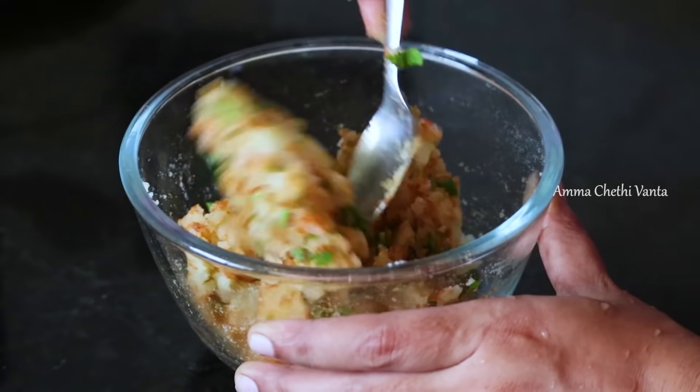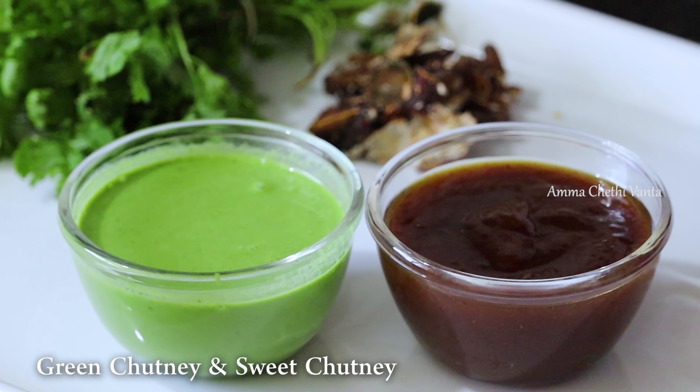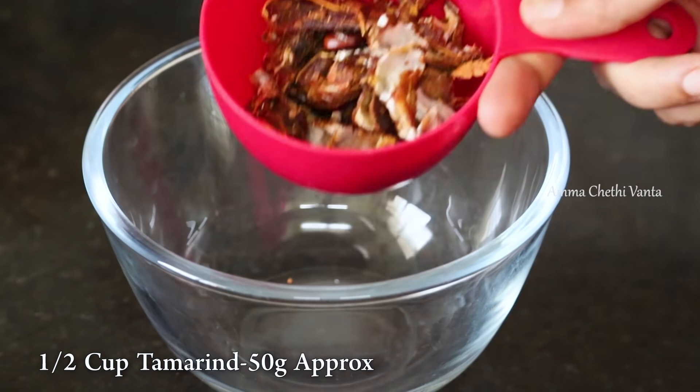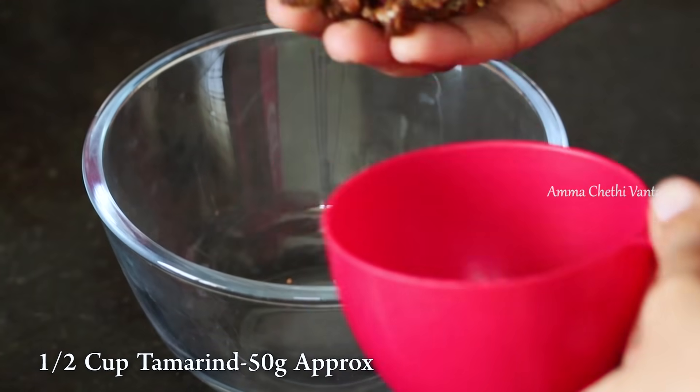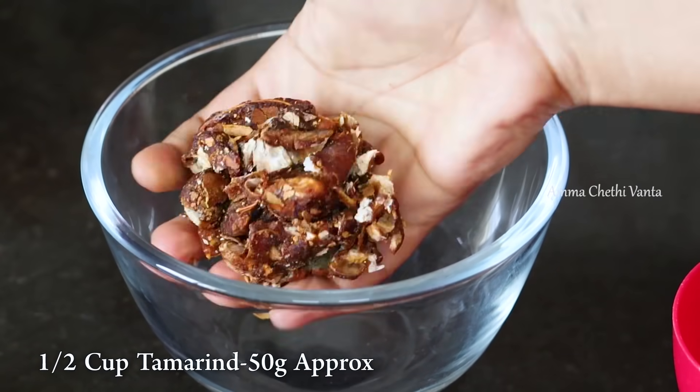Let's mix the dish with the sauce. Let's try the sweet chutney and green chutney — let's try the sweet chutney first. Add 1 cup of tamarind in a bowl and add 50g of tamarind.